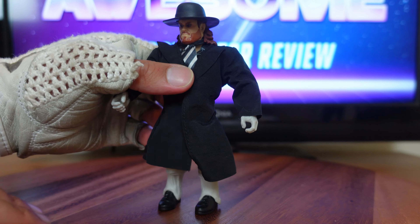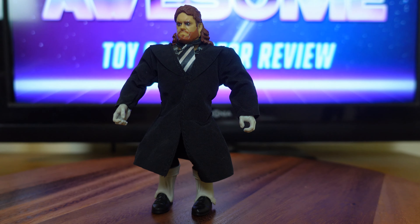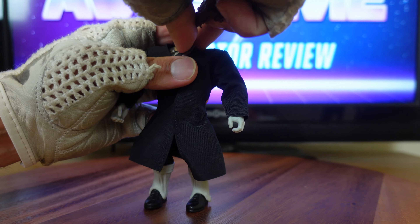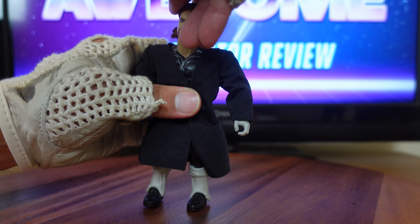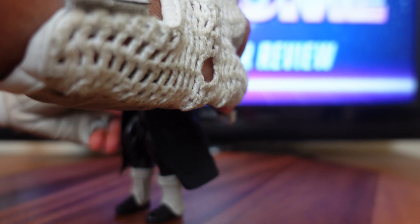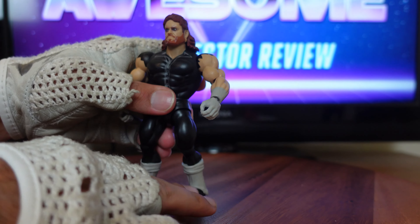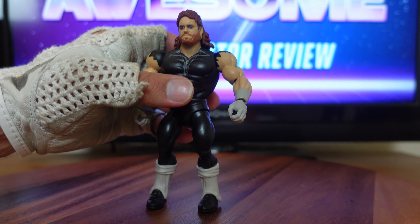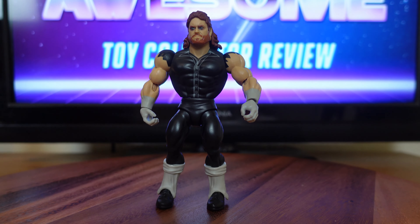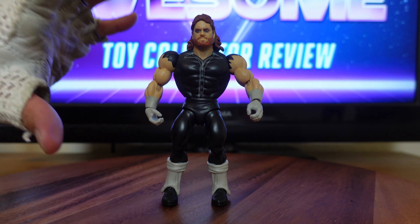The next feature I want to talk about is an undocumented one, but it's very well known with the Masters of the Universe Origins figures. Since these WWE Superstars figures share the very same body type, every part is 100% customizable. You can kit-bash any of these figures with the Masters of the Universe Origins figures and also with the Walmart-exclusive Masters of the Universe line. So you have three toy lines where you can just mix and match all their parts and customize your own figures — the options are virtually endless.